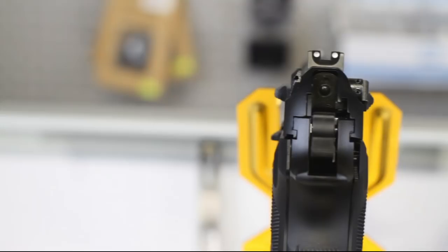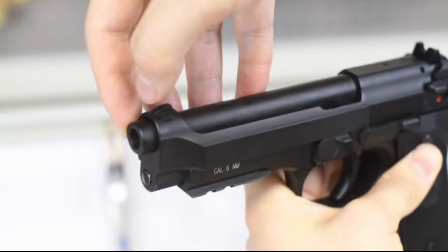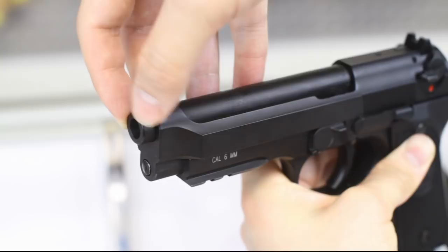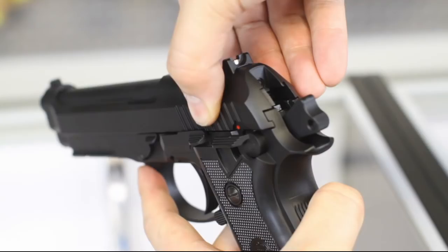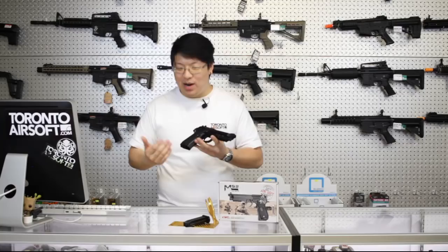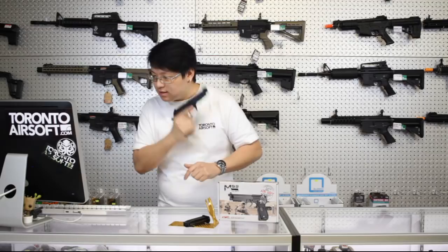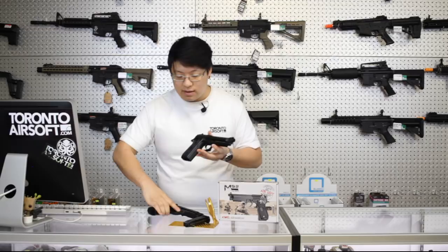The sights are now proper three-dot sights, as opposed to the odd white stripe and black front sight of the PT92. Construction quality is definitely an improvement with very little slide play and a rock-solid barrel — it's a big improvement from the PT92, which almost feels as if it was made by a different company. This pistol really does feel solid in the hands. Give it the old shake test and there's not too much rattle, versus the PT92 which sounds like shaking a spray paint can.